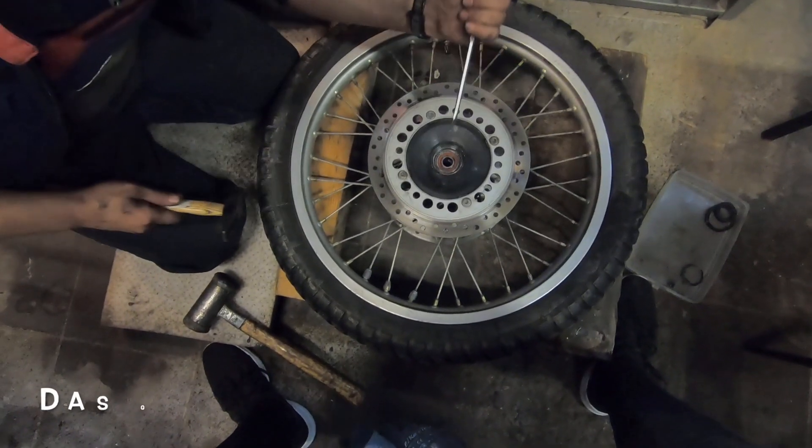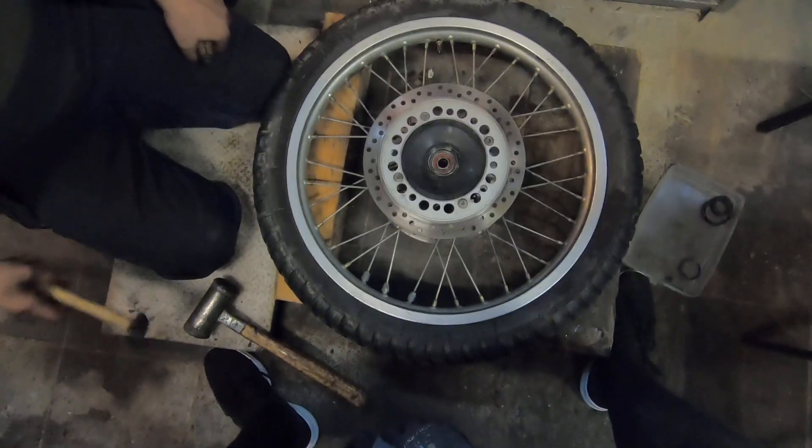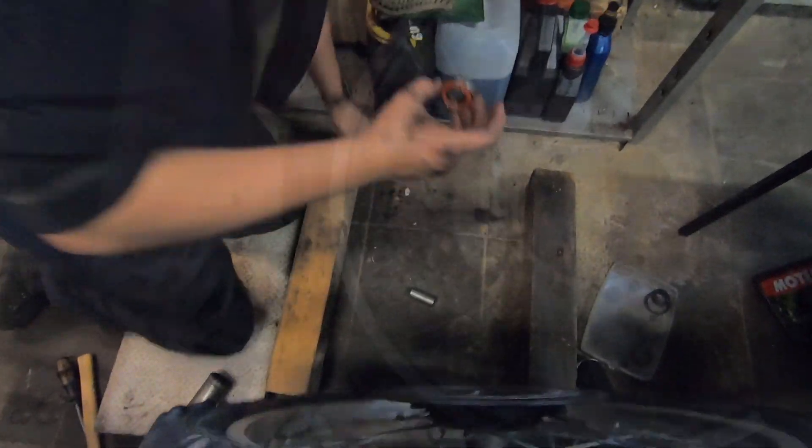Es geht bergab. Steil. Steil ab. Das war's. Tada. Hallo, Radlager.